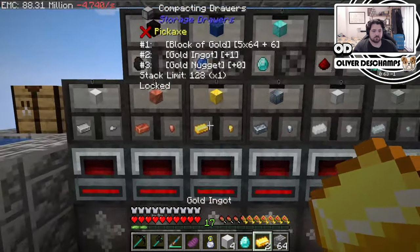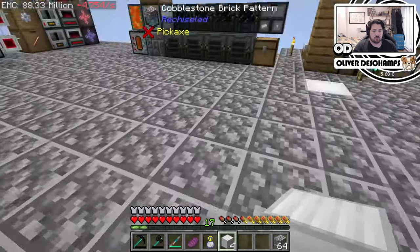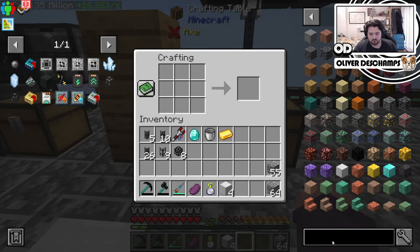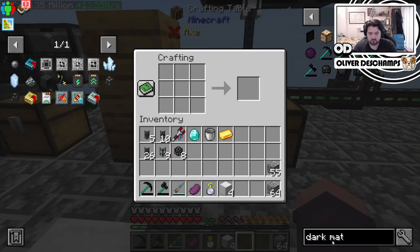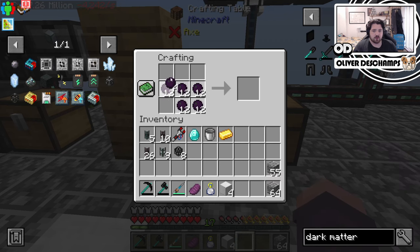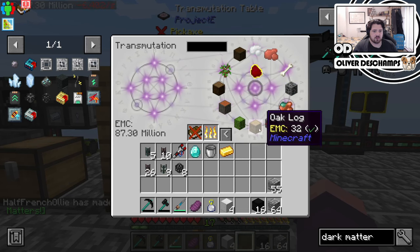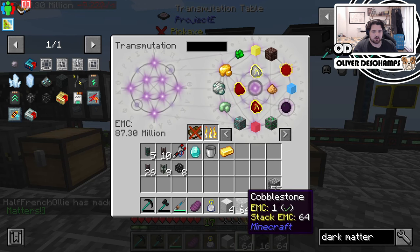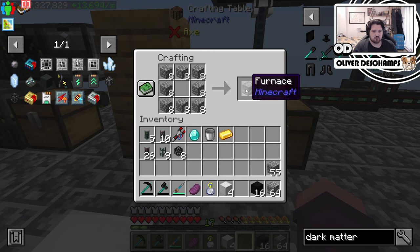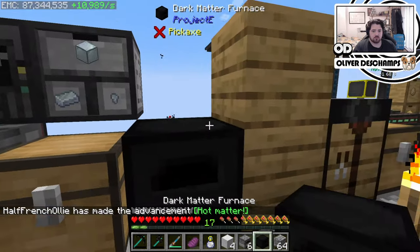One diamond, one gold. A dark matter furnace is a thing, just needs blocks of dark matter, and I think they're very quick at smelting. A block is just four dark matter. For the sake of doing a little on-camera cookery, let's do this and place these here.